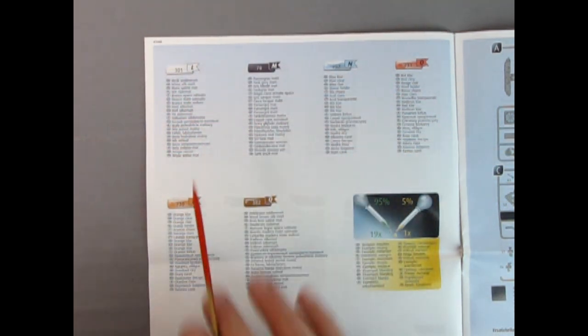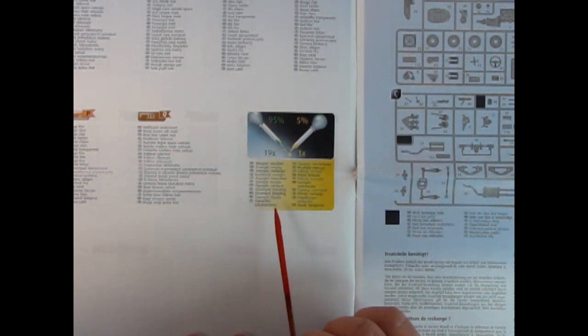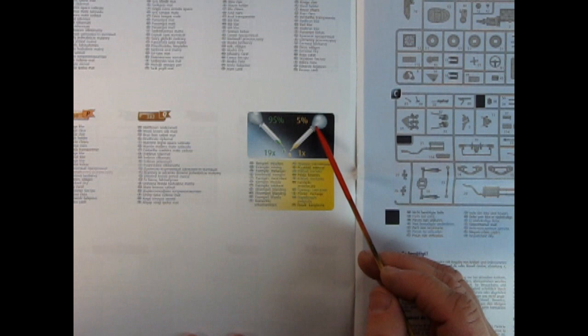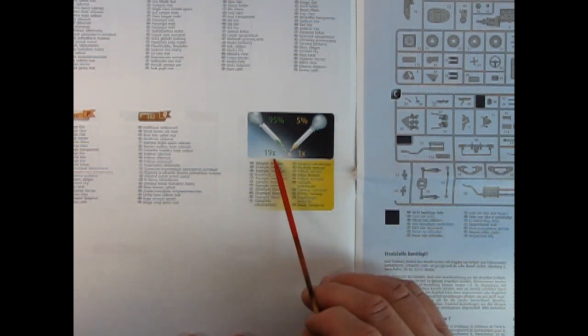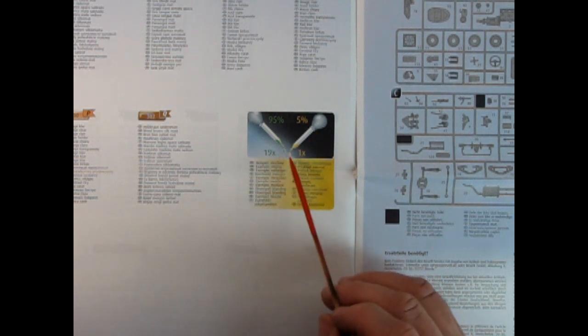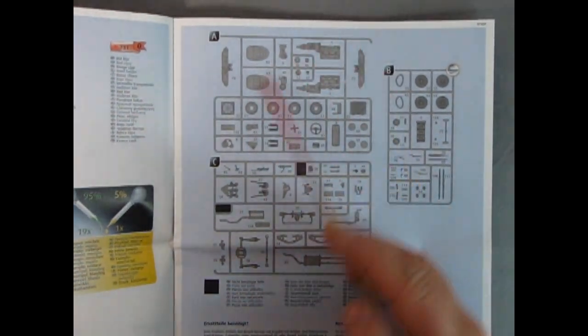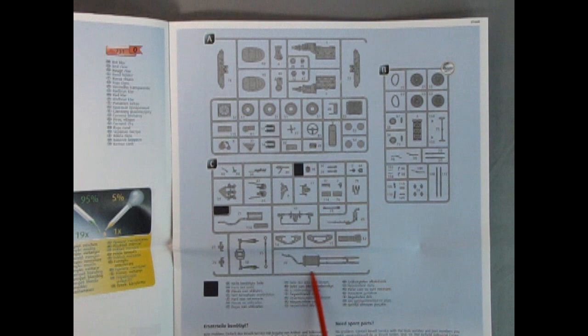...23 languages for each of the colors. That's why this instruction sheet is so big. Right here is a mixture chart — sometimes it'll say mix this with that. They actually have ratios like 95% which would be 19 drops to 5% which would be one drop. So all these cool ratios are included in here.